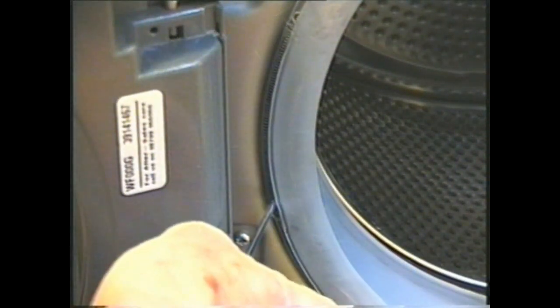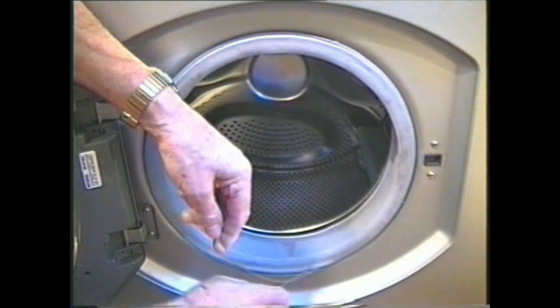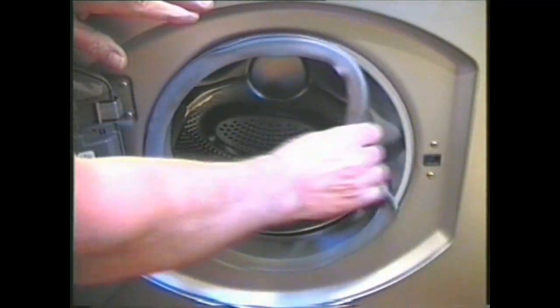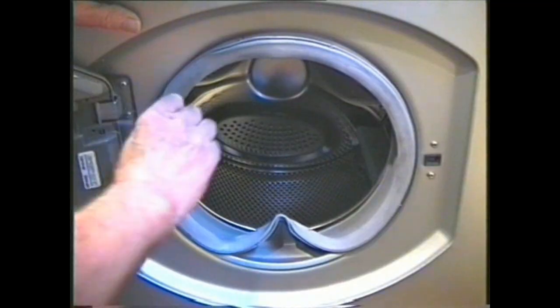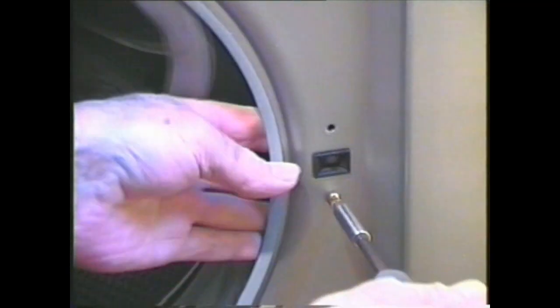Around the door seal is a retaining band — these also vary from one model to another. This one has a spring attached and comes out very easily. Unhook the seal from the front panel and fold it inside the tub, out of the way. Remove the screws holding the door lock in place — hold the back of it so it doesn't fall inside the cabinet and so you can get extra purchase on the screws when you undo them.